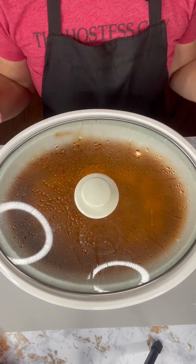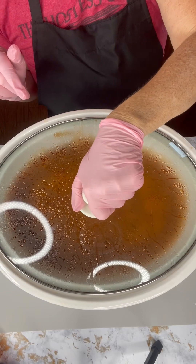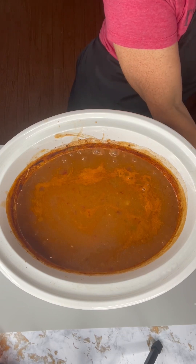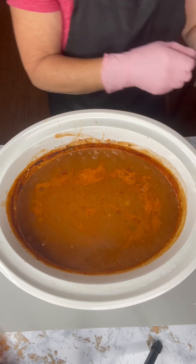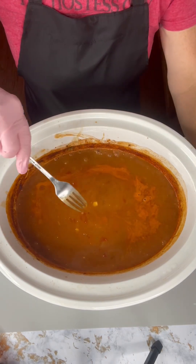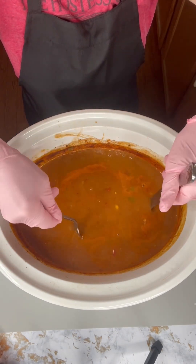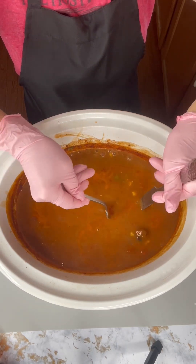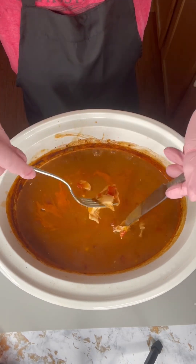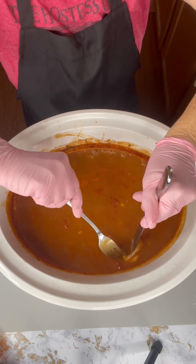Alright, it's been about three and a half hours so we're ready to check on our enchilada soup. We're going to pull this lid off. That looks amazing — it smells incredible and it is going to be so yummy. I'm just going to check on the chicken, because what we want to do is make sure it gets shredded up. It looks like it's already started to break apart, so we're just going to break that apart in the crock pot and shred it up into a bunch of little pieces.